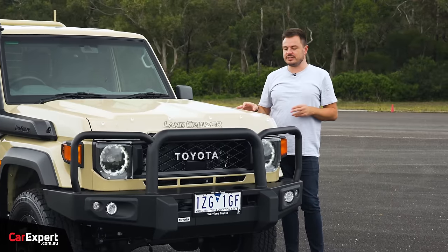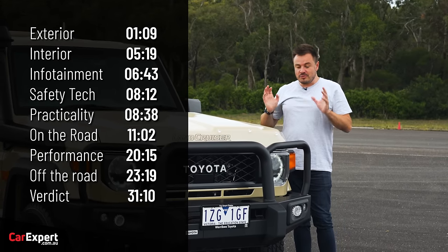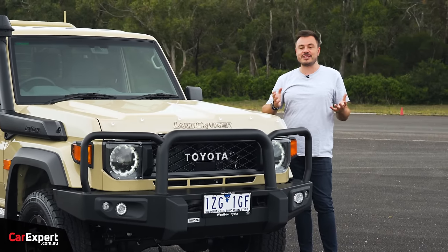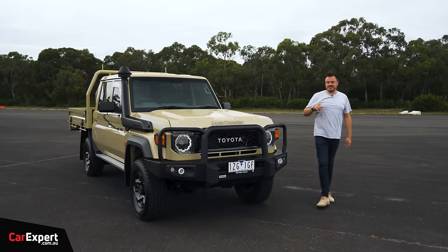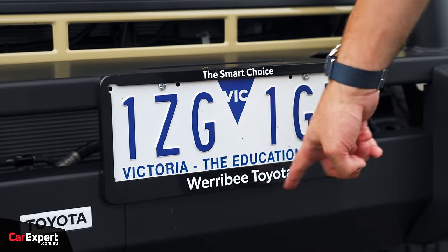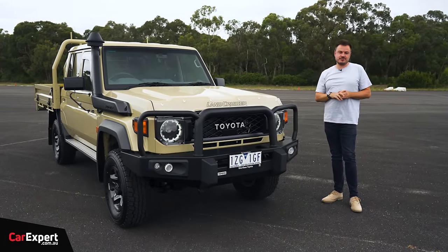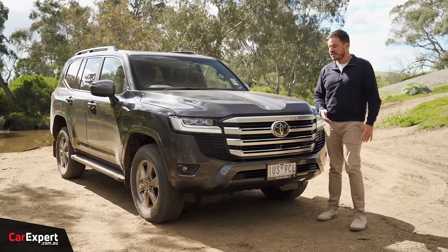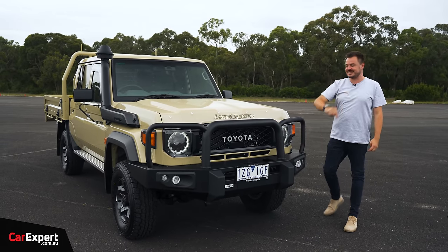Today we're going to do a detailed review, including a bit of light off-roading. Use the time codes on screen to skip ahead. We have more content coming with the four-cylinder, the V8, and some interesting comparisons — so please subscribe and hit the bell icon. A big shout-out to my mates at Werribee Toyota who supplied us with this vehicle, since press cars are still coming back from Toyota's launch. If you're in Victoria, go see my mate Nick down there.